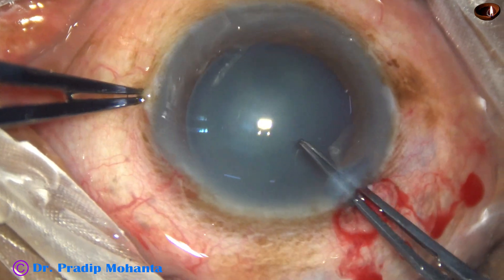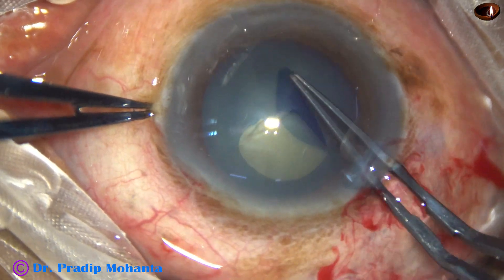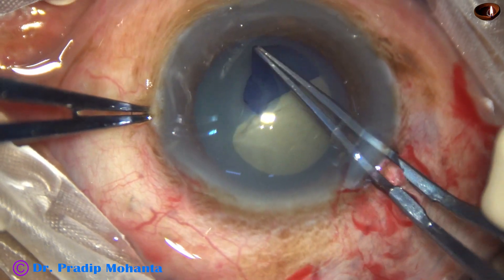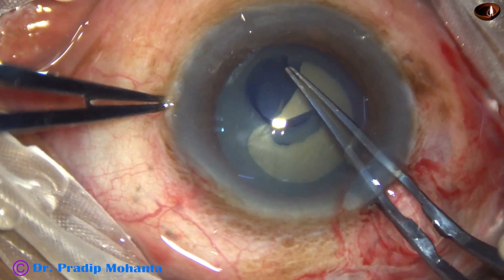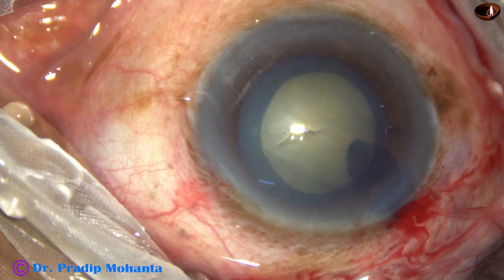And now, capsulorhexis is being done with the help of capsulorhexis forceps. Just pierce the center of the capsule, raise a capsular tag, and guide this tag all around to get an adequate-sized rhexis.